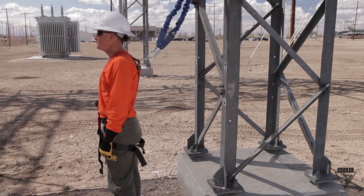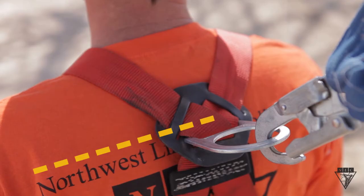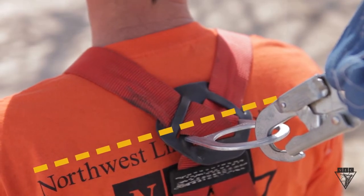Instead, position yourself so that you're facing away from your anchor point, and never let the D-ring on the back of your harness travel higher than the center of your shoulder blades.